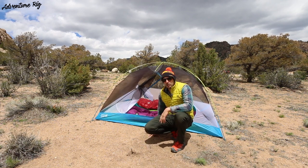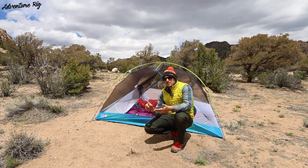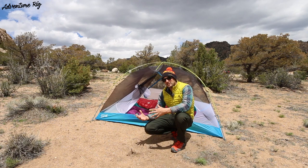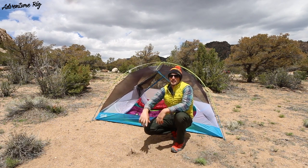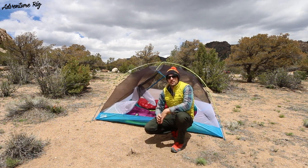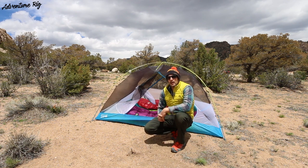This is the Mountain Hardware Aspect 3 — a great three-season tent. If you're going to be backpacking, motorcycling, cycling, or anything where you're going to be sleeping outside, check out the Aspect 3. If you don't need a three-person, check out the Aspect 2. If you have any questions about the tent, leave them in the comments below and Callie and I will get back to you. If you're wondering where we are or what we're up to, check us out on Facebook and Instagram at AdventureRig. If you guys like the video, please give it a thumbs up and subscribe.